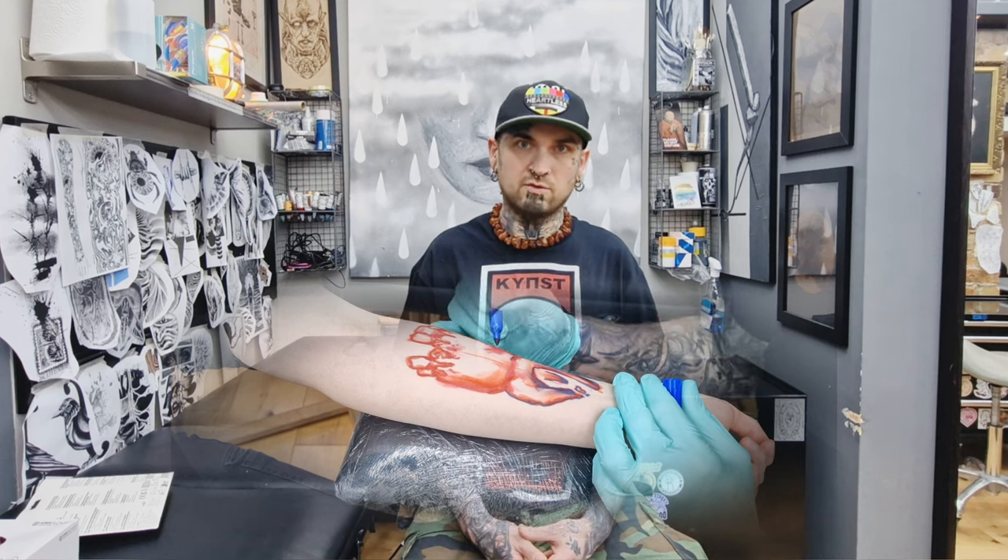Even though I haven't been tattooing for a long time, since 2010, I've attended many tattoo conventions around Europe. Even before I started tattooing, it wasn't just about tattoos — it was something more about art, something that might be missing for some. I visited the London tattoo convention about 12 or 13 times, even though it was only held 15 times. Not bad, eh?